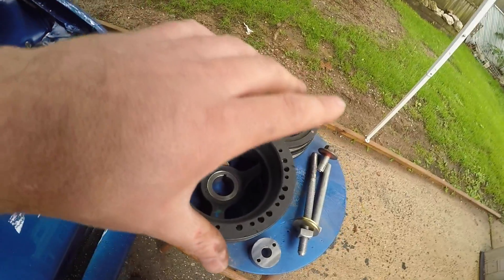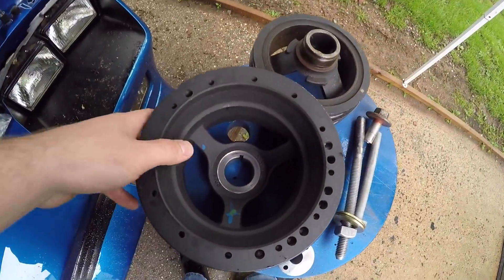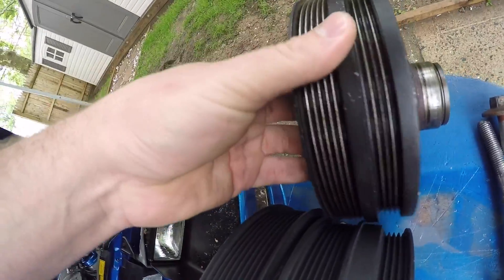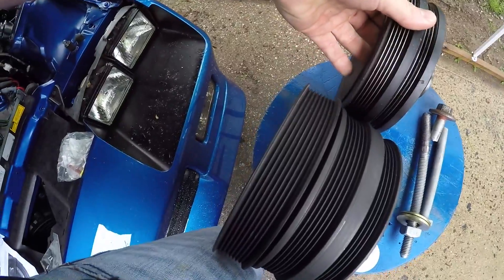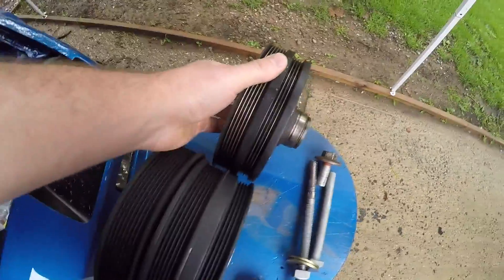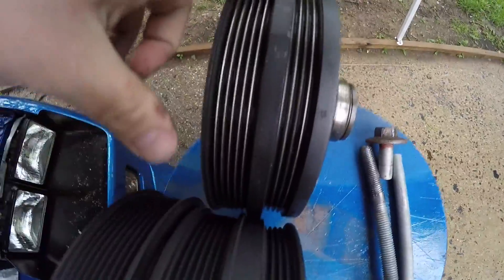That's going to ensure that the pulley doesn't spin with the extra load of the blower. You can see they're pretty much the same thing, just with the exception of having the extra eight-rib drive there for the blower belt.